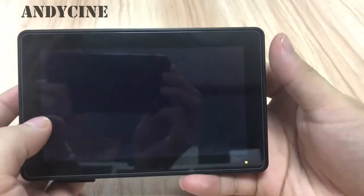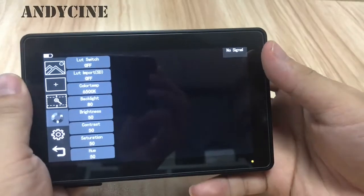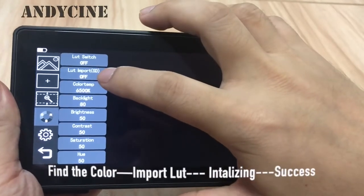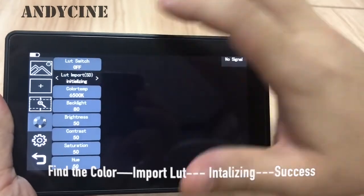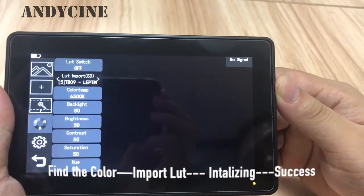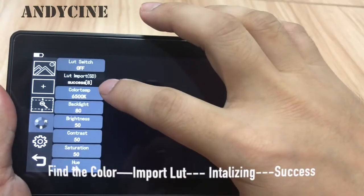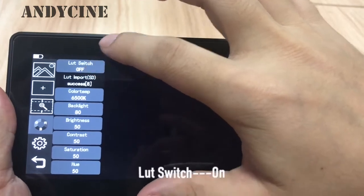The system has already updated. Let's click the color menu and find the LUT import, then click on internalizing. The monitor will auto-load the LUT file from the SD card. It shows success with a quantity of 8.